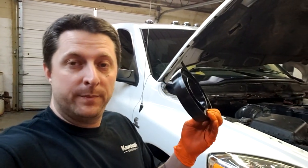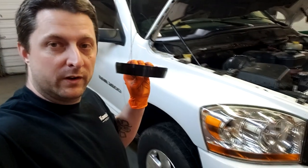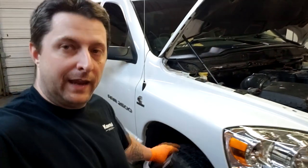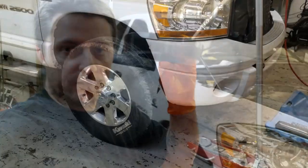These spacers I picked up on eBay and they were actually fairly cheap — like 50 bucks for the set. I'll put the link in the description if you're interested. We got the driver's side already done and we're going to show you how to do the passenger side, which will show you what you need to do.